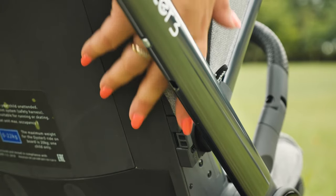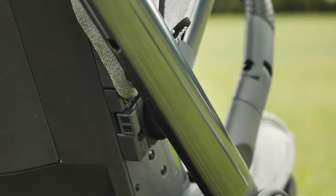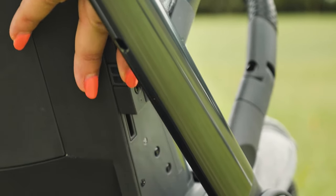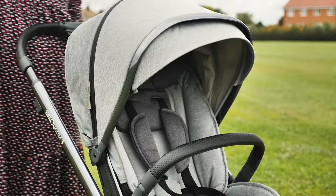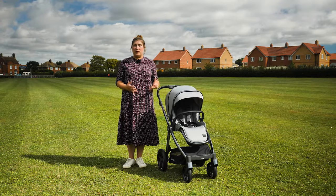At the base of the hood you'll find two buttons. Press these in and pull the hood up or down — it simultaneously moves the harness and the hood, giving you four different height options. We absolutely love this feature as it literally grows with your child, allowing for more headroom as they get taller.